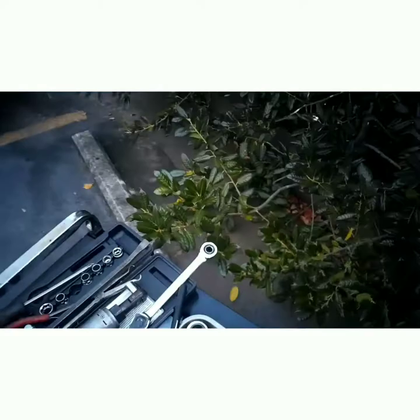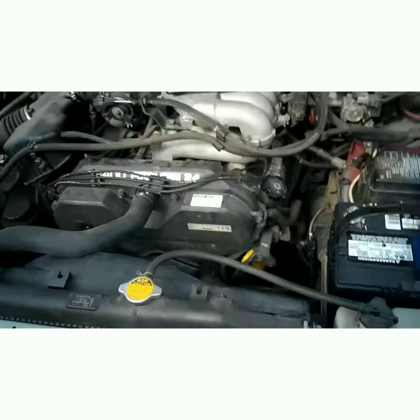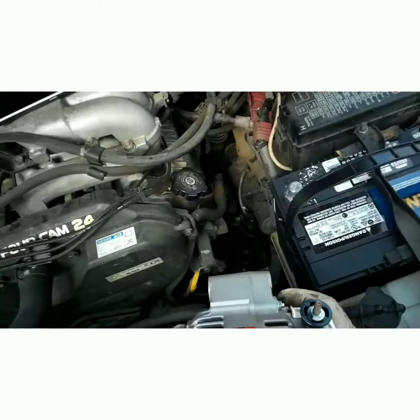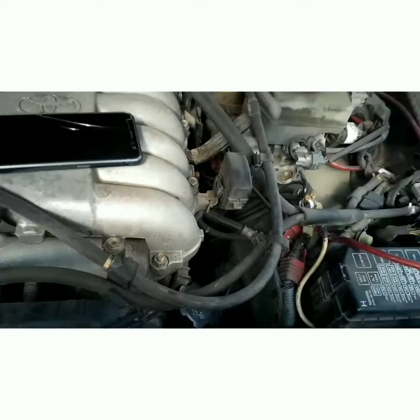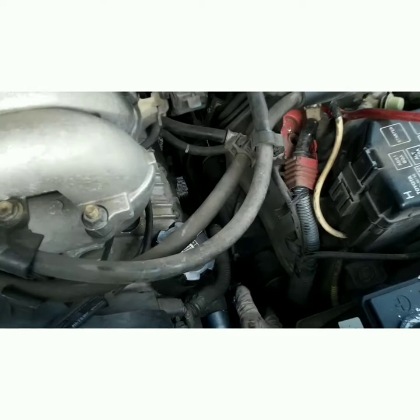Word of advice: unless you want to be putting an alternator on this every six months or a year, invest a couple extra dollars in a Denso original. That's a Denso original and it lasted 200,000 miles — I think that's what this car has on it. It's up to you, but I don't make money doing jobs twice, especially if it's under warranty.